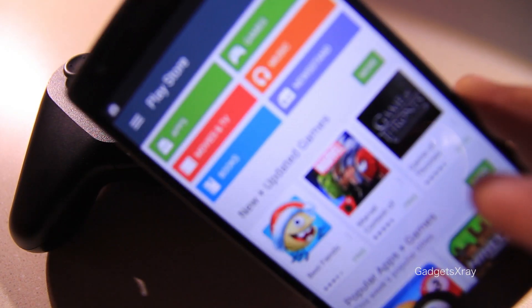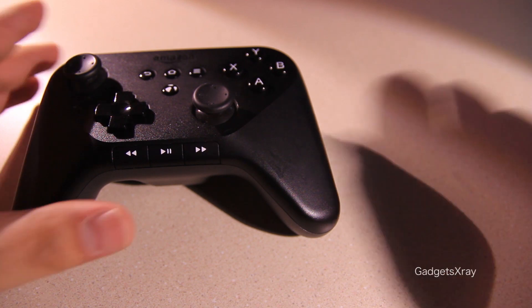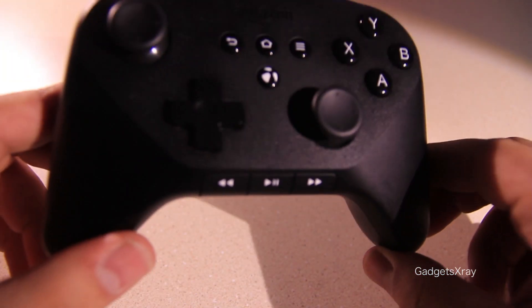First we will need an Android phone and a Bluetooth controller, like the Amazon Fire TV controller.